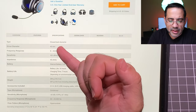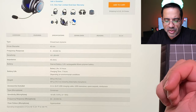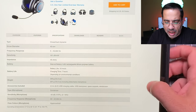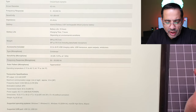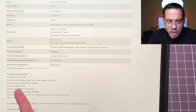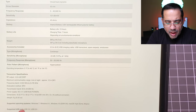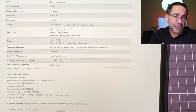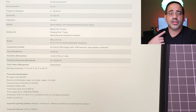Looking at the specs on Audio-Technica's website: the drivers are 45mm, battery life is 15 hours with a charge time of 7 hours. The transceiver operates in the 2.4GHz frequency band and has a range of up to 39 feet, so you'll be able to roam around and still maintain a connection.